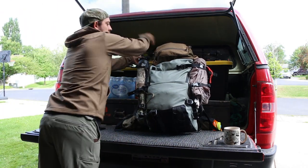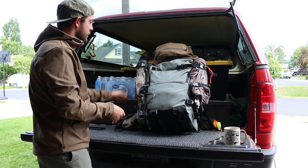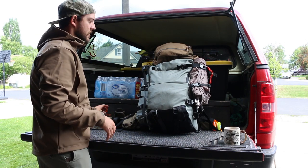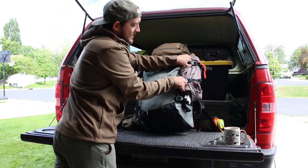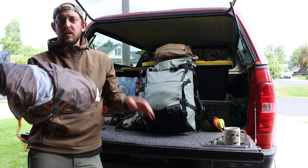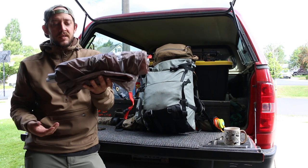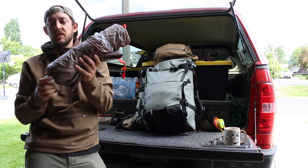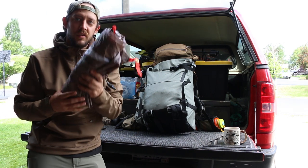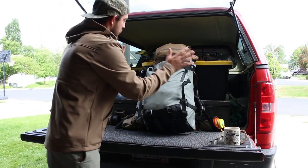On the left side of my pack I have my bugle tube — once I'm up there it'll go on my shoulder, but that's just for packing. On the right side I was able to clip on my tent. It's a Kelty two-person tent that weighs just over two pounds with the rain fly and is extremely easy to set up. Super recommend this tent.